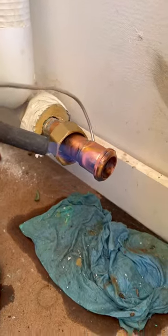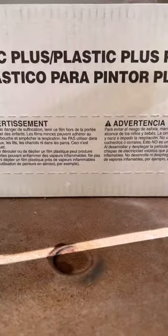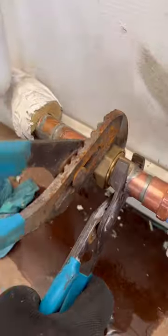We shut the supply and return off and drained the radiator. We didn't have much space for any fitting, so we just melted the union out, then loosened the male adapter and prepared the new one. After putting everything back together, I opened the supply slowly and took the air out of the air valve and the hose bib before opening the return valve.